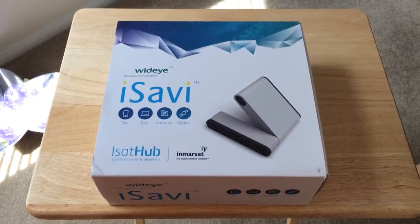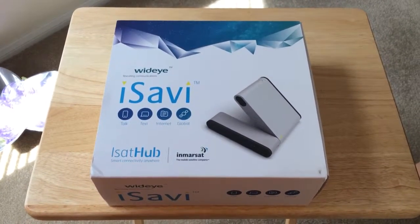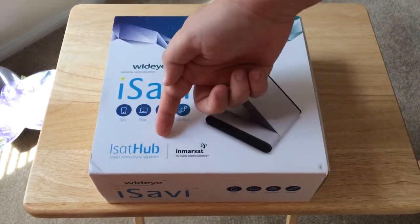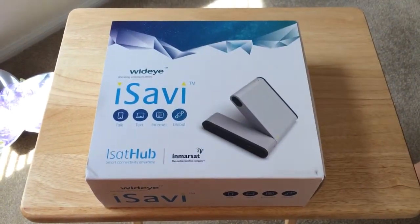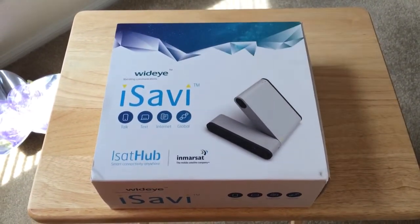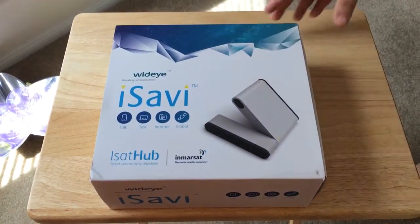Hello everybody, this is Chris Roshnot, 24K on Twitter. Today we're unboxing the WideEye iSavvy iSatHub from Inmarsat. It does talk, text, internet, and it's global because it's satellite-based.